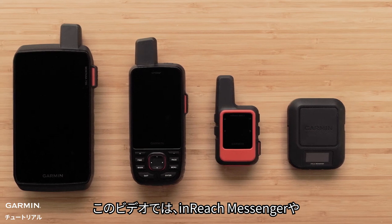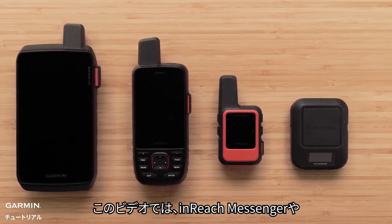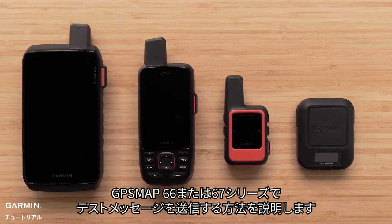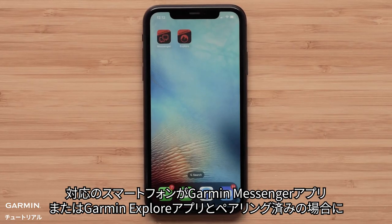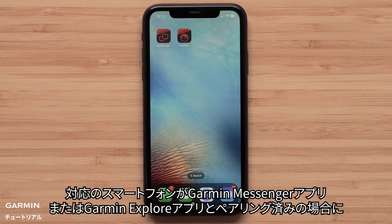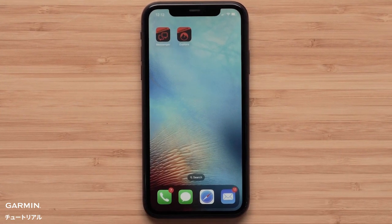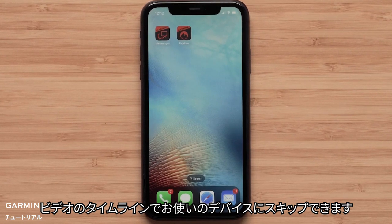In this video we will cover sending a test message from an InReach Messenger, InReach Mini 2, GPS Map 66 or 67 series. We will also cover sending a test message when paired with either the Garmin Messenger or Garmin Explore app on a compatible smartphone. You can use the video timeline for your specific device.